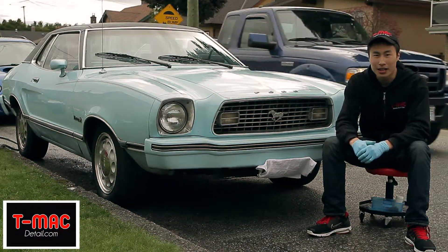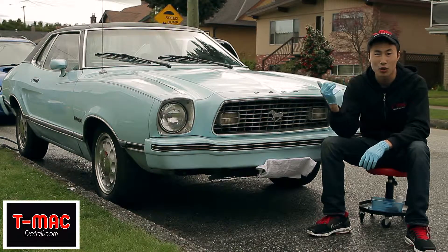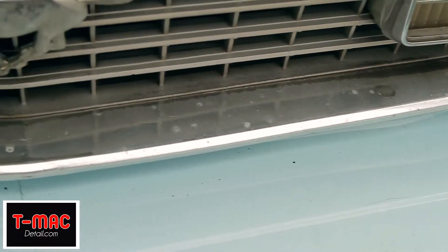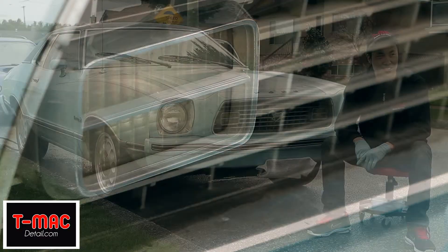We found this a good example to show you how to do chrome restoration, so it's going to be a nice short video. And especially being an older vehicle, they did put a lot of chrome on there, so I'll show you guys how to do that.